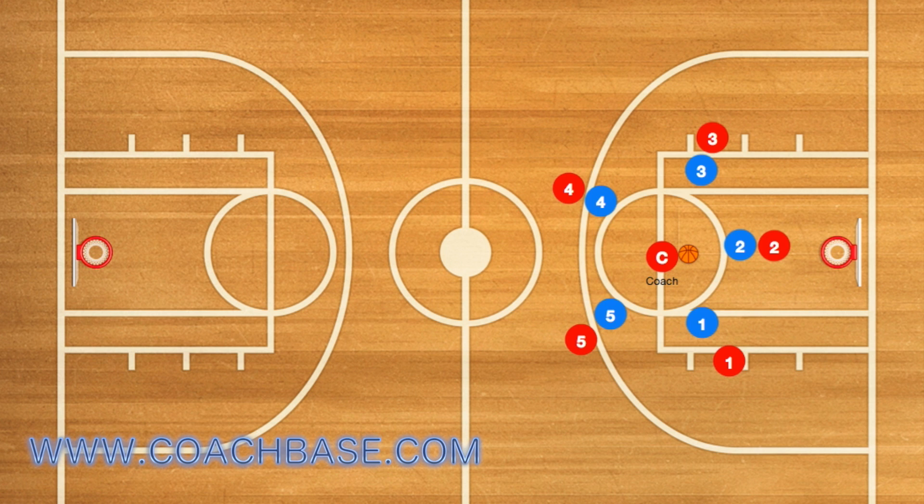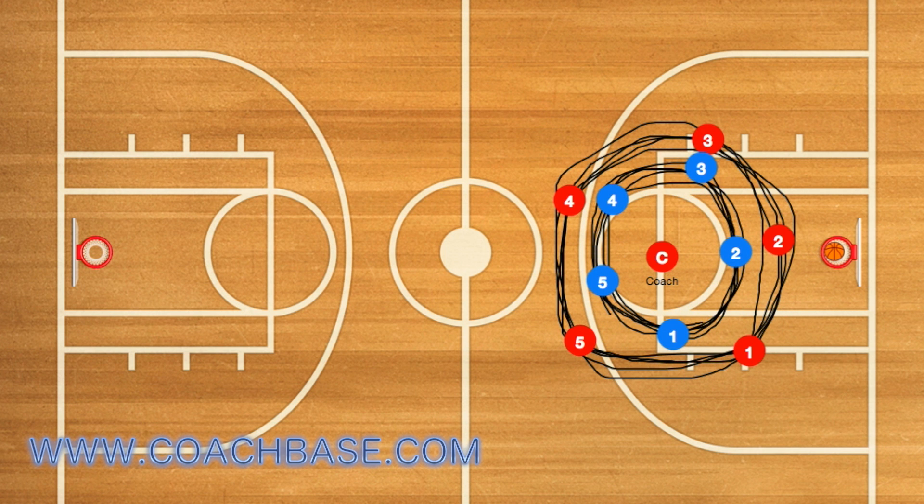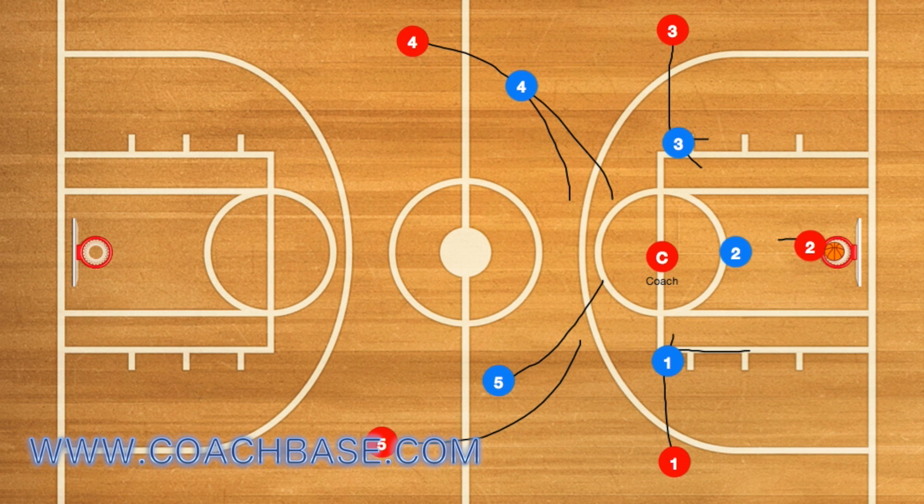First, in this drill, the red players will run in one direction while the blue players run in the opposite direction. The coach will then throw the ball up towards the rim. If he scores, it doesn't matter — the closest red player will grab the rebound and outlet to one of the outlet players, whoever is closest to him.